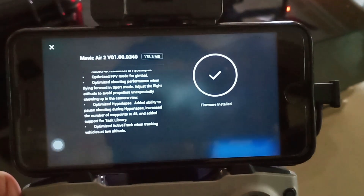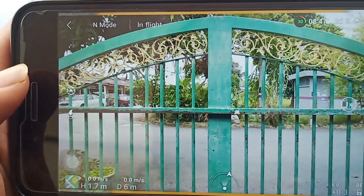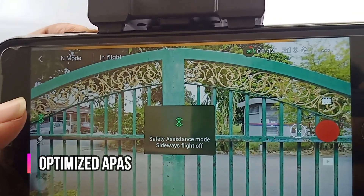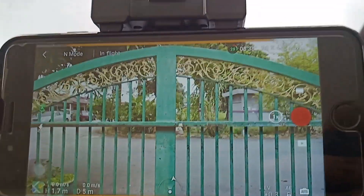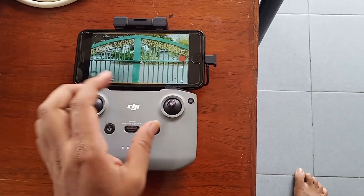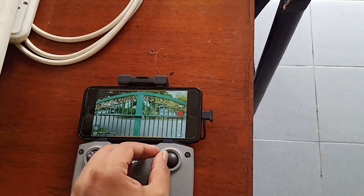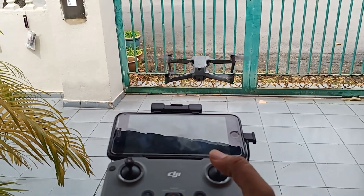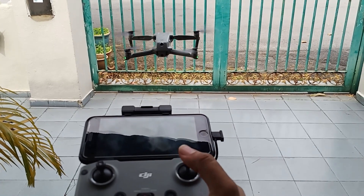Here you can see a button on the middle left — it is the APAS added safety system. If you activate it, your drone will not respond to your left and right movement, so you don't accidentally crash into something while flying. This is a great feature for the Mavic Air 2 because it doesn't have sideways obstacle avoidance sensors.